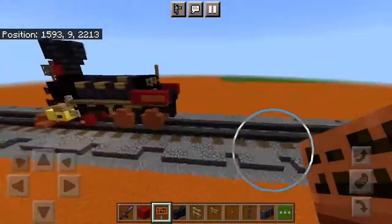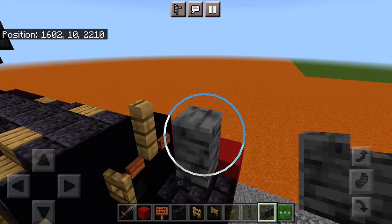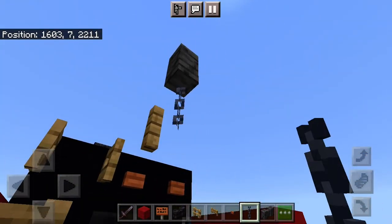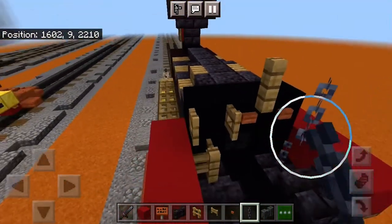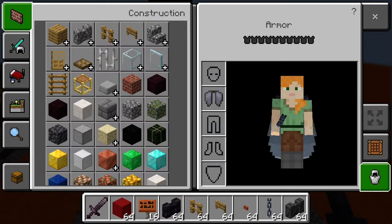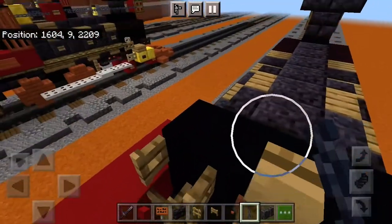We do need a chain right where that wall is. Put a chain right in front of that pipe — that's what that oak fence is. It's a brass pipe. That should exhaust our materials.